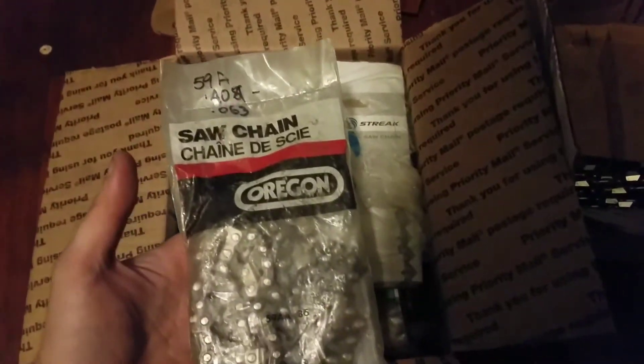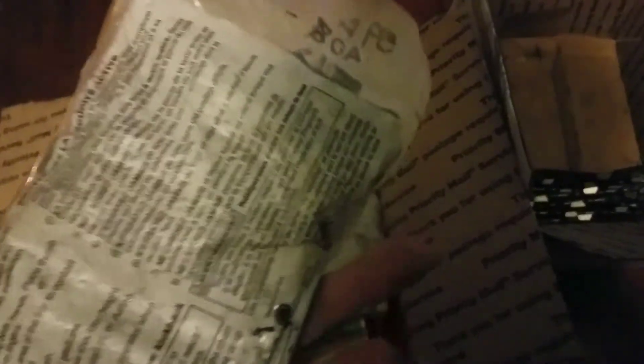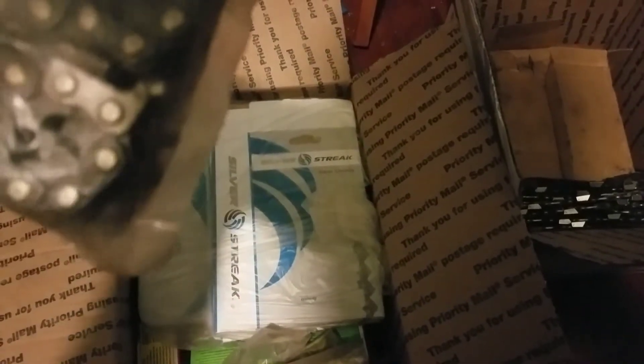And then I've got a total of, what I'm told, 8 foot of Oregon that was tossed in. Brand new in bag and everything. Not sure if it's skip or what. Kind of looks like it might be skip tooth — I'm not sure. Can't see. Yeah, it looks like it's a skip tooth.